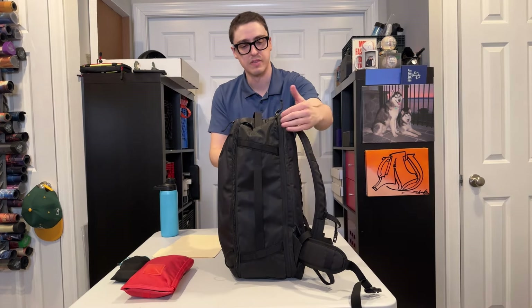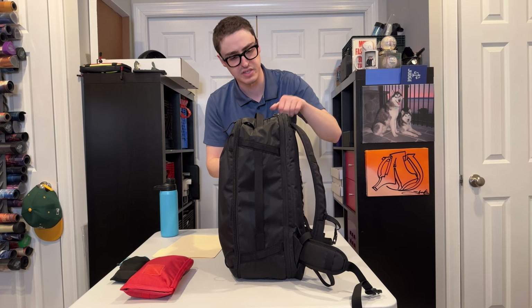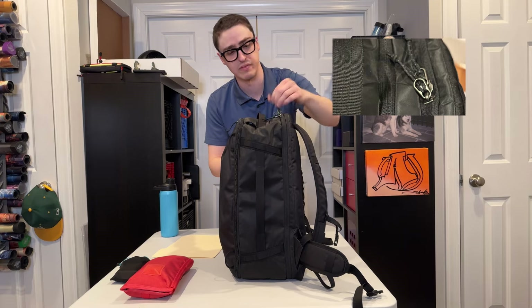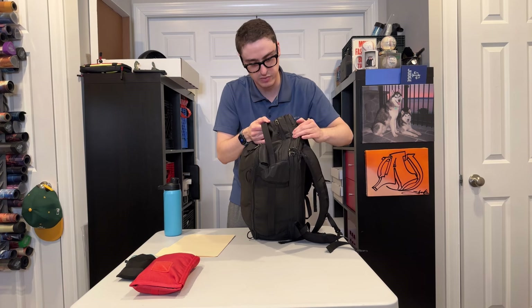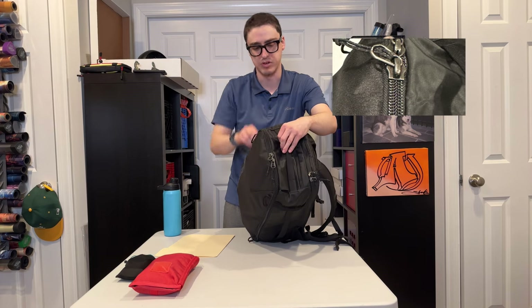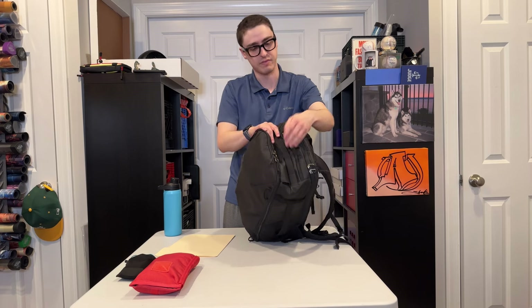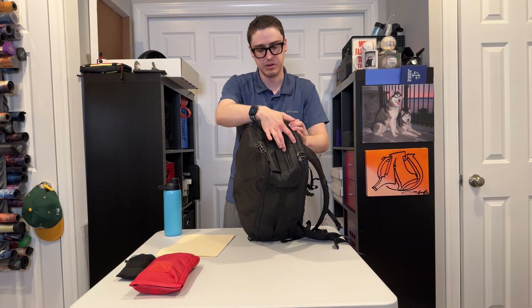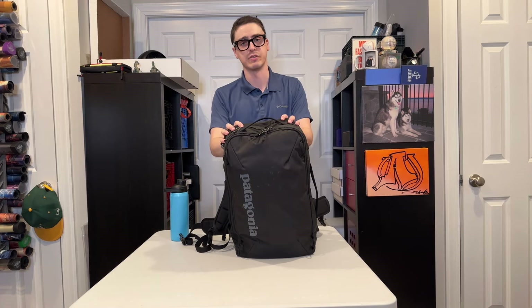Looking at the zippers, the back pocket has a reverse coil YKK — probably a size 5 or 8, not a number 10. You have a quick access pocket here with a smaller version of the same style zipper. The front has a nice beefy YKK number 10, and this is not the reverse coil — just the teeth on the outside. None of these have the rubbery style coating, but they do have some weather resistance built in. All right, so that's the exterior of the bag. I'm going to talk a bit about the pockets now.